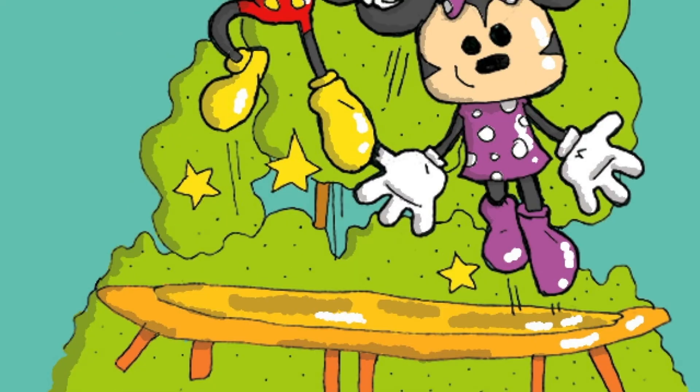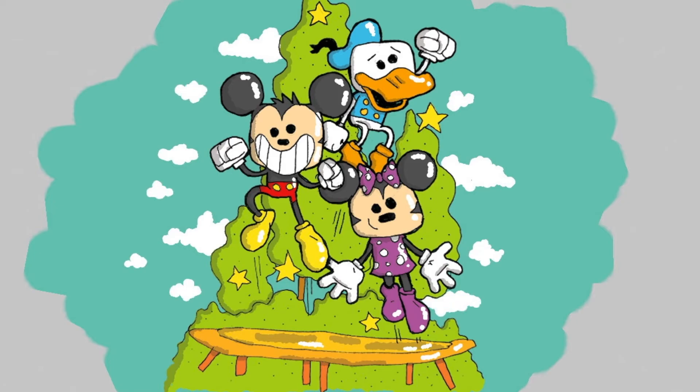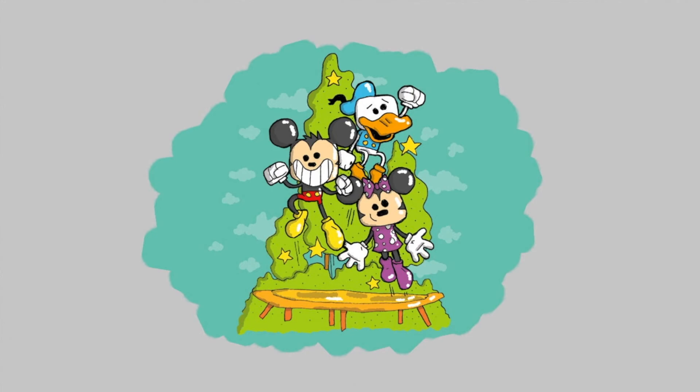And some shadows casting onto the trampoline, plus a little bit of clouds in the background. And there you have it — thanks for watching and stay tuned for more!